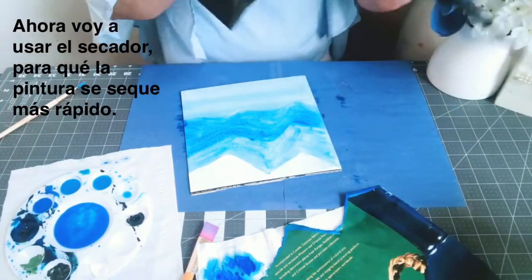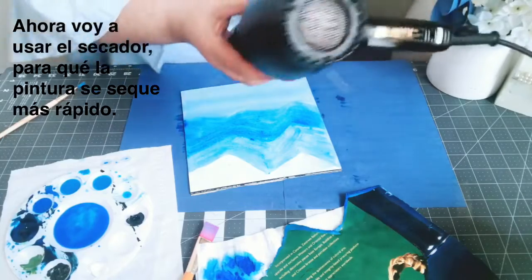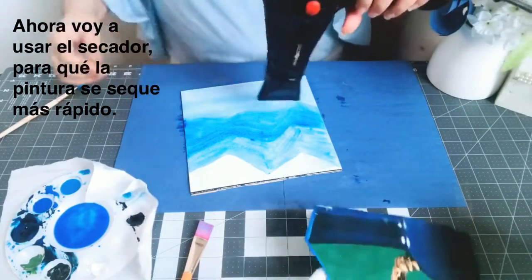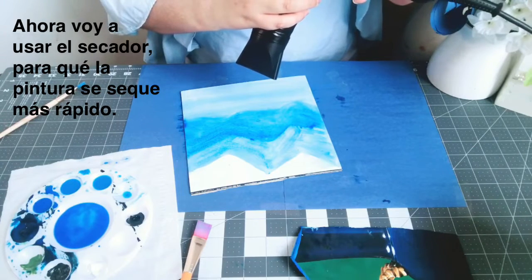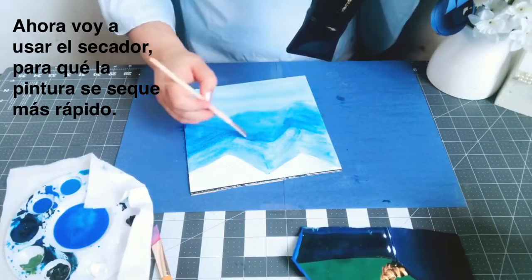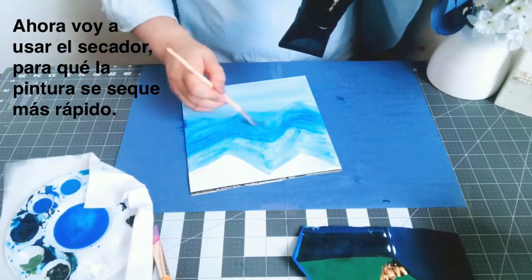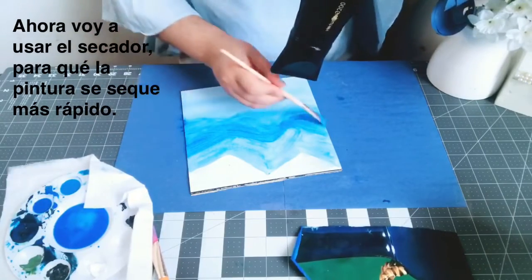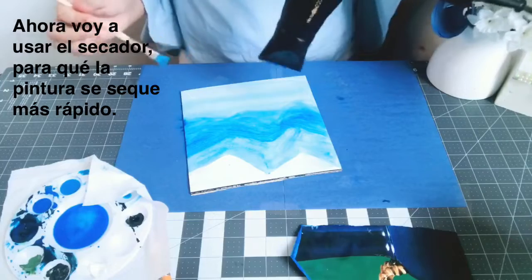Now I'm using a blow dryer to speed up the process. While I'm blow-drying, I continue to use the brush because the water kind of goes all over the place.